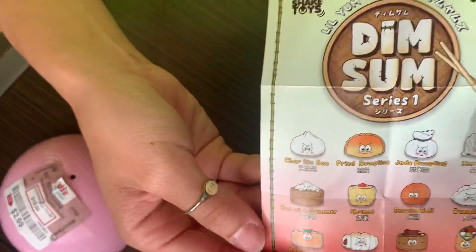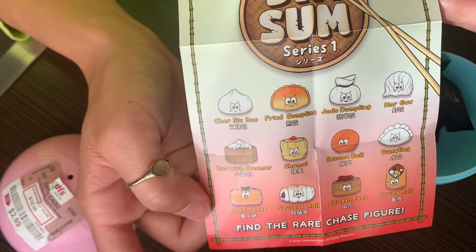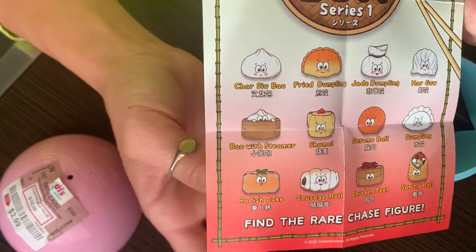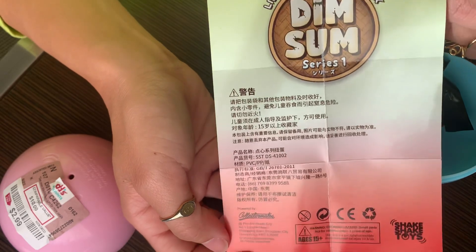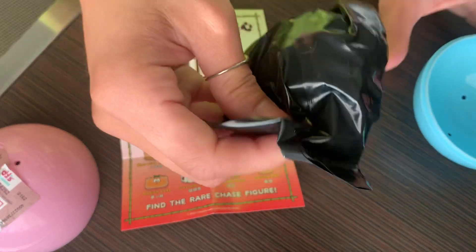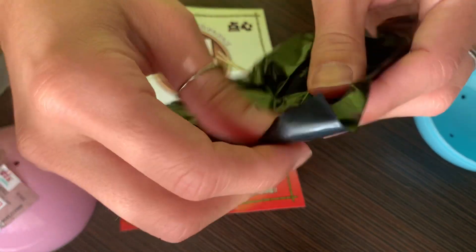It says Dim Sum Series 1 — these are all the options you can get. Oh, there are so many cute ones. I want the bar with the steamer. This is what the back looks like — I'll leave that there so we can see our options. A lot smaller than I thought, and not a squishy, which is delightful.